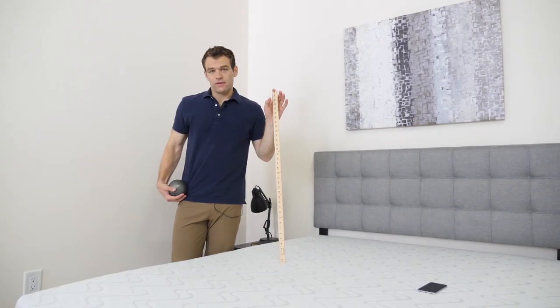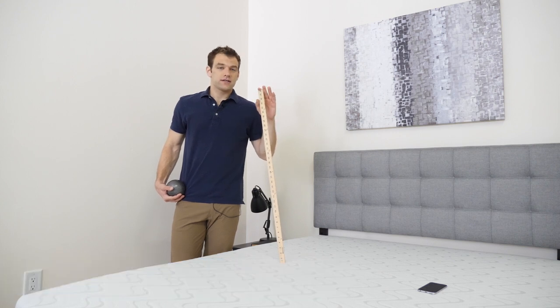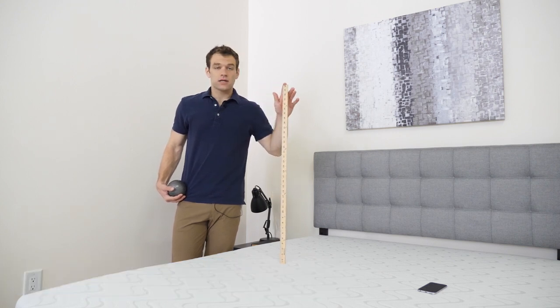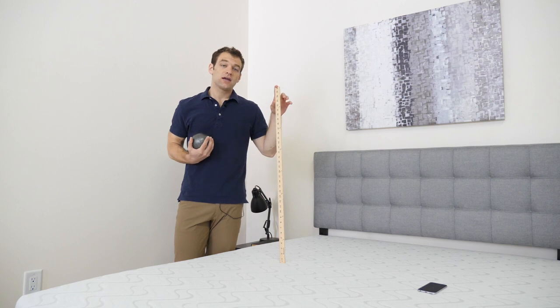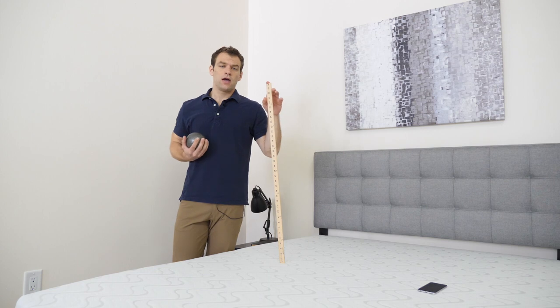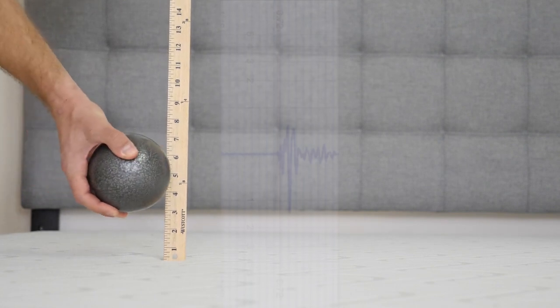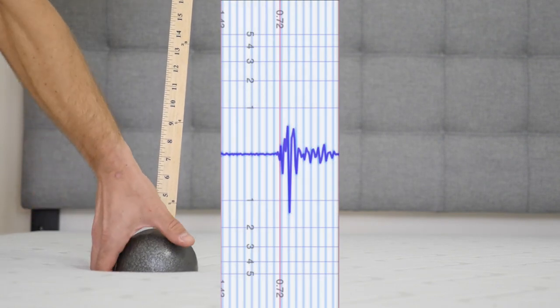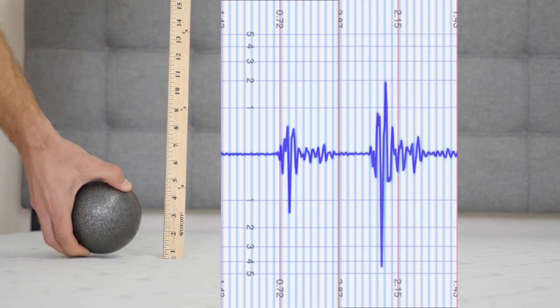If you plan on sharing your bed with a partner, the ability of a mattress to isolate motion can be incredibly important. To test this, we've set up a seismometer on one side of the bed. On the other side, we're going to drop a 10-pound steel ball from heights of 4, 8, and 12 inches to simulate someone tossing and turning or getting in and out of bed, and check how much disturbance is felt on the other side. First the drop from 4 inches, now from 8 inches, and finally from 12 inches.